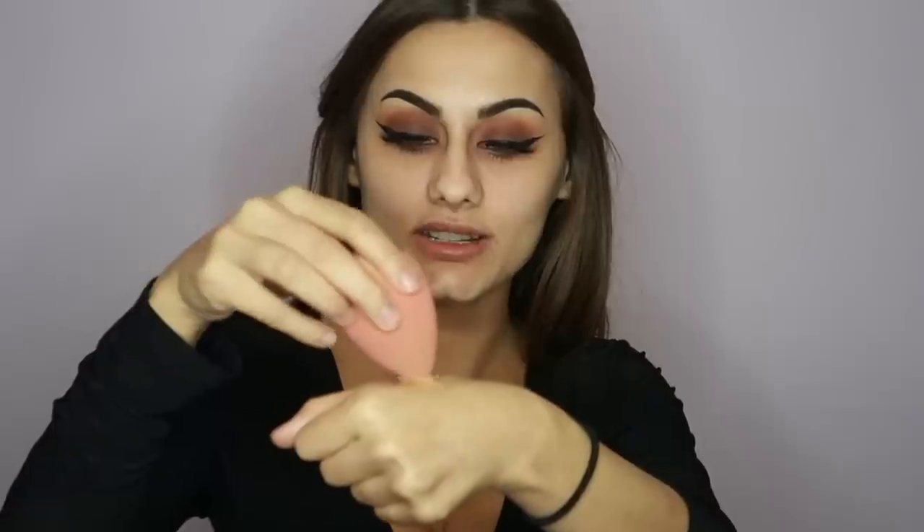For foundation today I'm going to be mixing these two: the MAC Studio Fix Fluid NC35 and the Maybelline Fit Me in 220. Because those are two matte foundations, I like to go in with the Charlotte Tilbury Wonder Glow just to blend that in — this just makes the consistency better. Then just get a glitter blender and mix it all together.